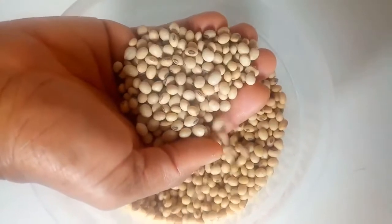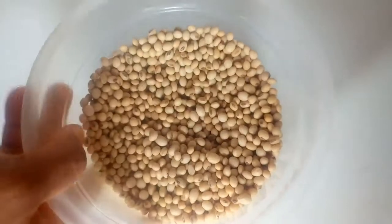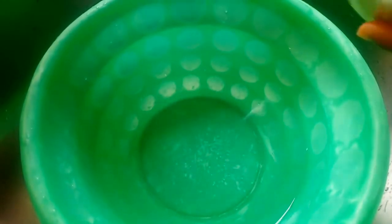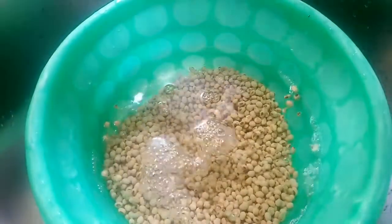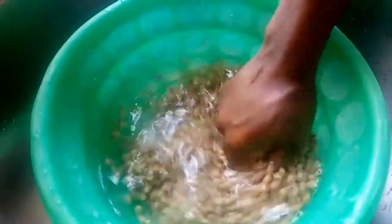Here I have got two cups of soybeans. I'm going to show you straight away how you can make that. To make this soy flour, it's best you start by cleaning your soybeans, so I'm going to start by rinsing this thoroughly until it's clean.